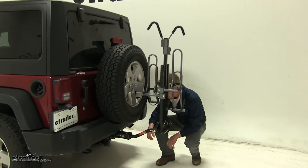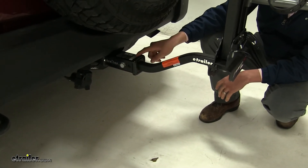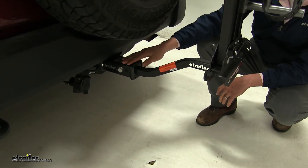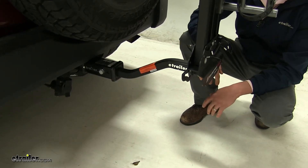It secures into our inch and a quarter or two inch receiver. It includes a sleeve so it'll work with our two inch receiver as you can see. The anti-rattle bolt and clip is included. The anti-rattle bolt is going to help reduce all the play within our receiver tube and our bike rack to make a nice solid ride for our bikes.